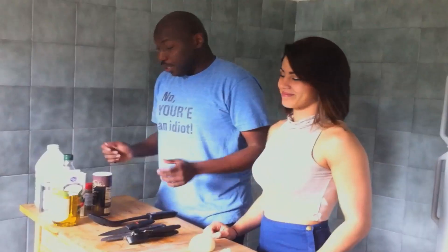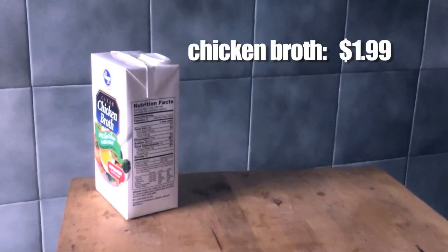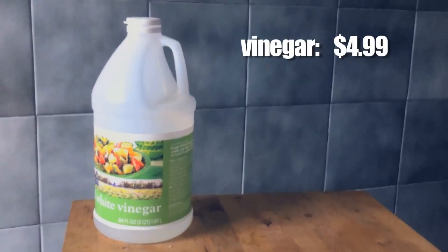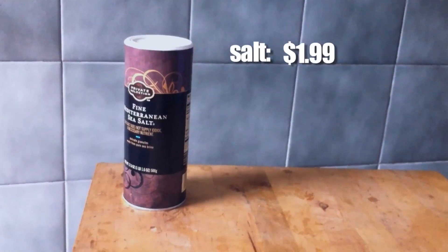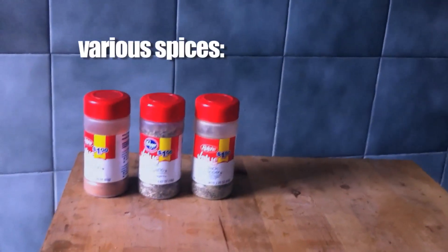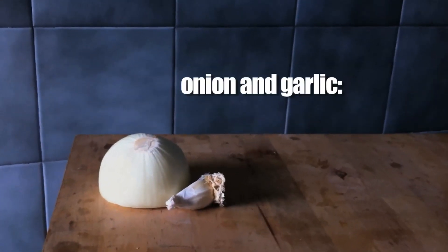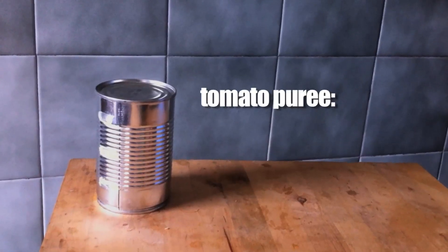And we are going to be making you something absolutely delicious that's going to last you one entire week — tomato soup! So this is the selection of ingredients you're going to need: olive oil, $2.99; chicken broth, $1.99; vinegar, $4.99; salt, $1.99 — or free at McDonald's; various spices, each $1; onion and garlic together, about $4.99; and tomato puree, $0.99.